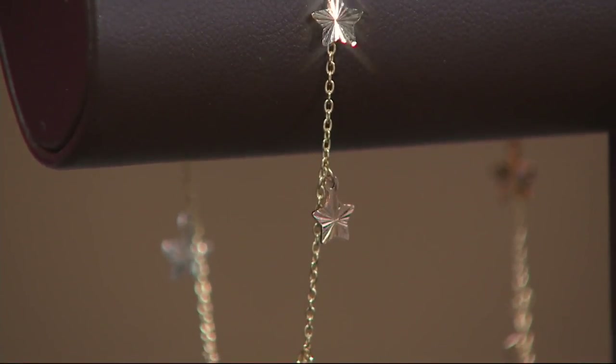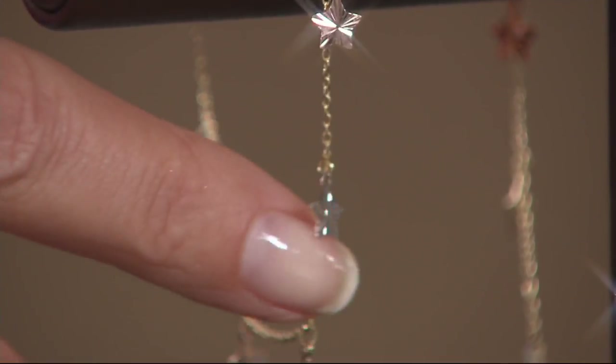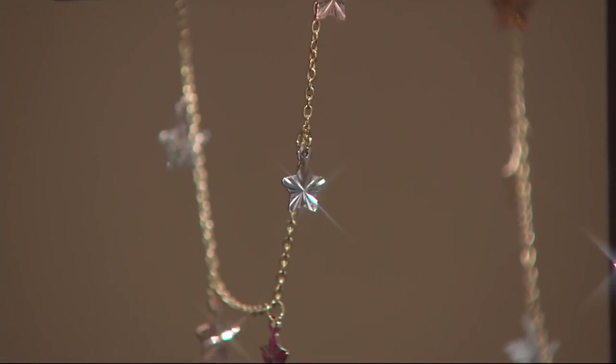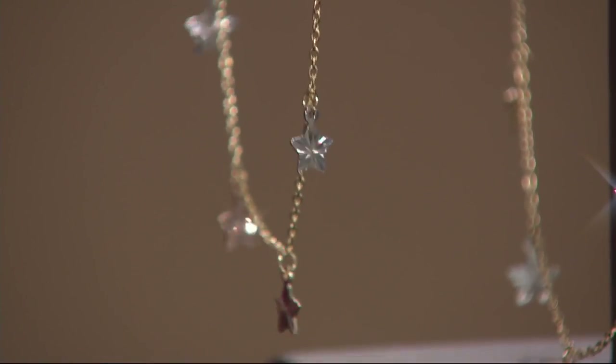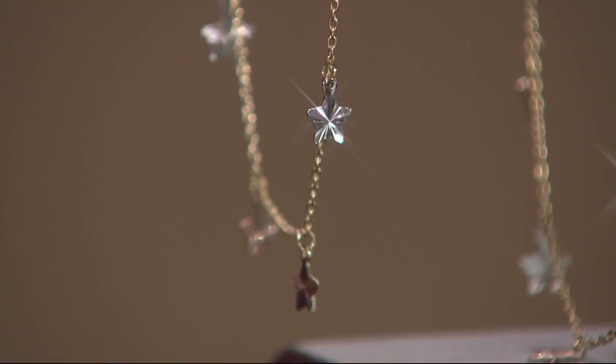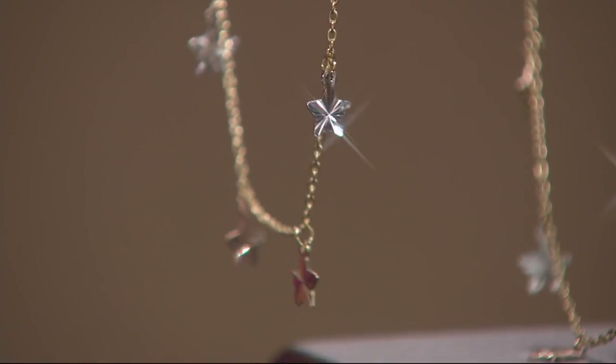It's done in 14 karat gold. It's super sweet — look at that starburst in the middle of those stars. Am I seeing this right? There are three colors of gold. Tri-color. Yes, yes, yes. I was hoping the light could pick it up because it makes it extra fun and flirty and just a really interesting piece.